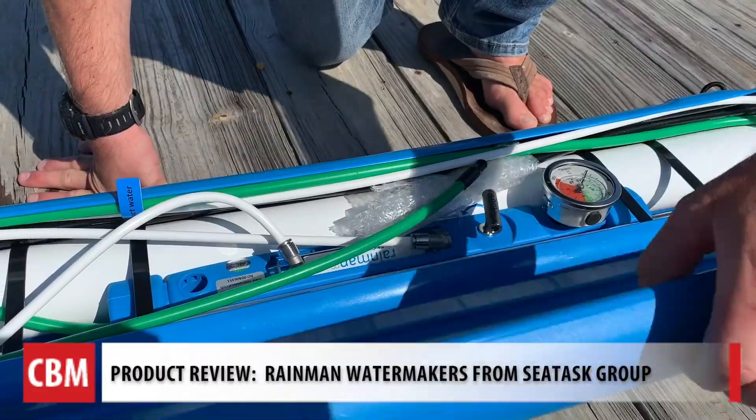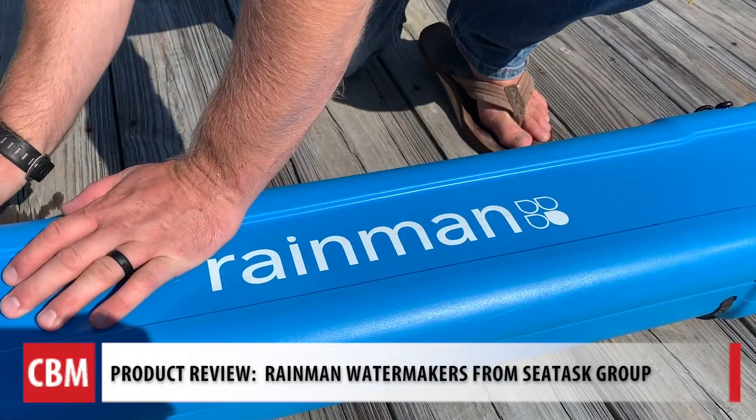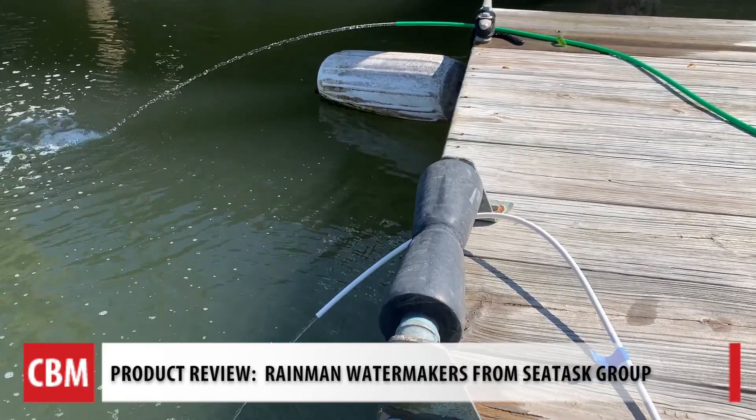They've got a few different models ranging from 12-volt systems to 110 systems you can plug into any outlet, and even gas-powered ones. They're designed to be portable or semi-mounted into a boat. You've been making water here for at least 40 minutes or so — about 25 to 35 gallons an hour.